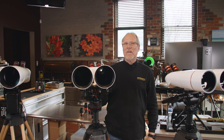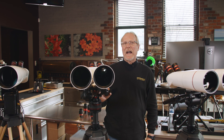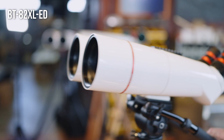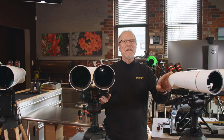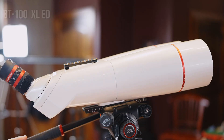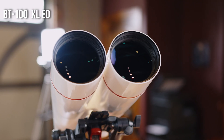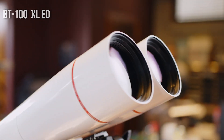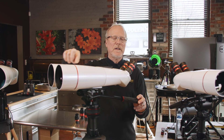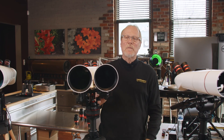Beyond that, we have what's called SD which eliminates 100% of chromatic aberration. SD glass is available in the BT82, so we have the BT82XLED and the BT82XLSD, and also the BT100XLED and BT100XLSD. The only difference you will see is the color of the trim — the rings on the ED models are red and on the SD models they're gold.